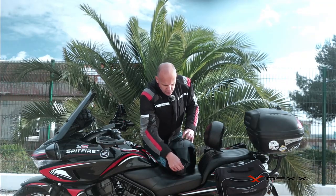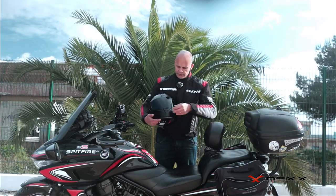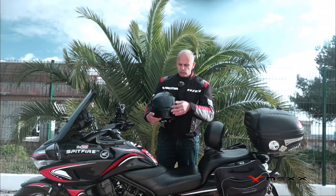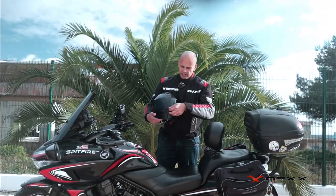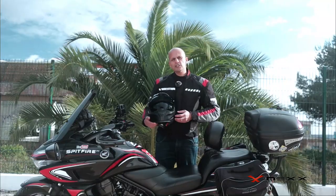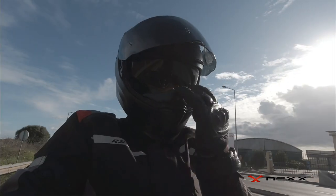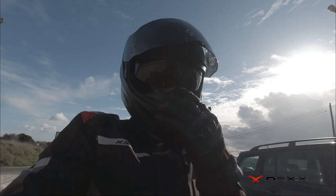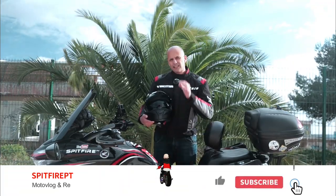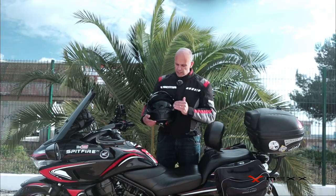I have other helmets where the ventilation is not as nice as this. Like I said, sound insulation is the best feature. The visor has a wide field of view which I like very much. It has a small opening if you need to crack the helmet just a little to breathe, and then you can open it all the way. There's also an interior visor with a UV 99% filter, and it doesn't interfere with my line of sight — it goes down nicely to the nose guard.